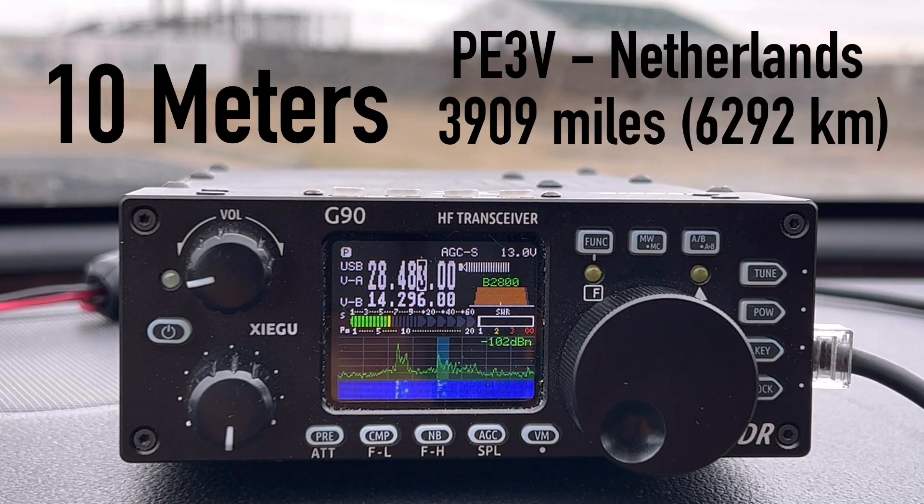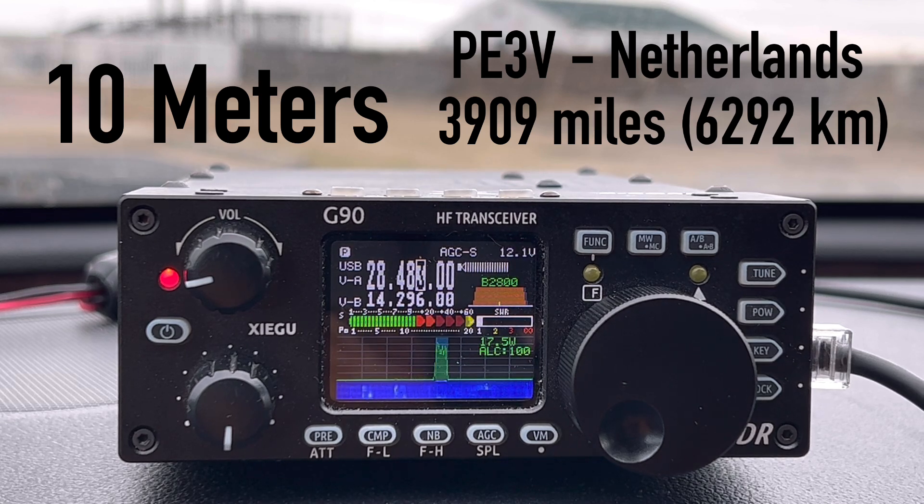Papa Echo 3 Victor, Papa Echo 3 Victor, this is Kilo 4 Oscar Golf Oscar. Kilo 4 Oscar Golf Oscar. You're 59 Fox Radio. QSL, QSL. You're 59, 001. Thank you for number one. Good luck. 73. Thank you. 73.